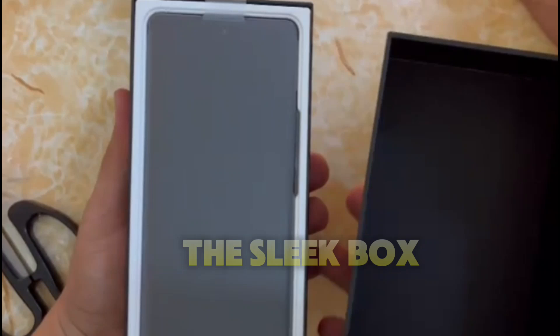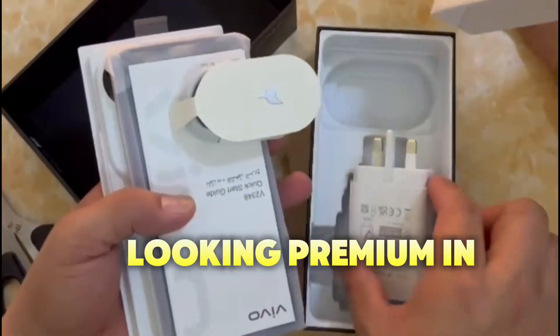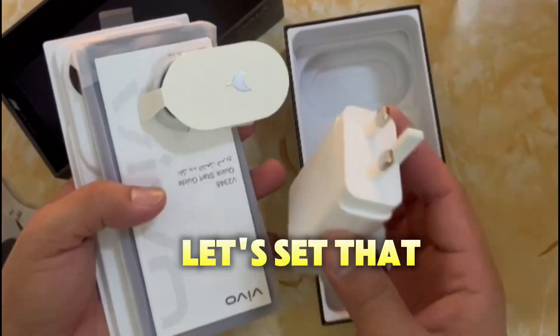As we open the sleek box, the first thing we're greeted by is the Vivo V40 itself, looking premium in its sleek design. Let's set that aside for now.